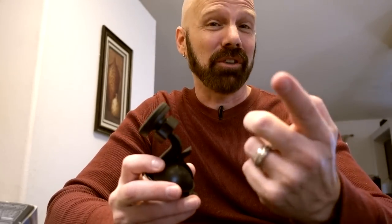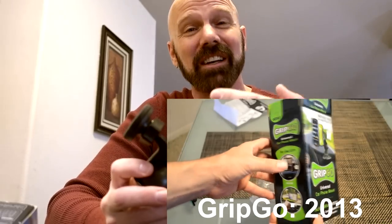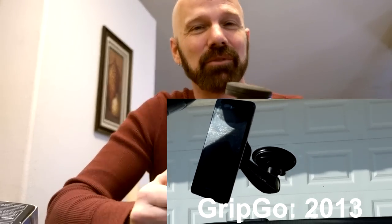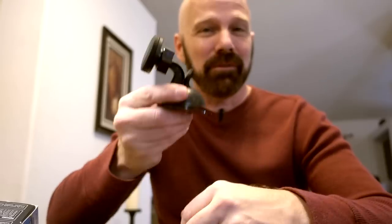I wasn't originally going to do a review of Handy Holder because the last time I did a product like this was called GripGo. It was four or five years ago, and I almost broke my phone when it fell off my windshield. But I decided I would go ahead and give Handy Holder the benefit of the doubt and review it here.